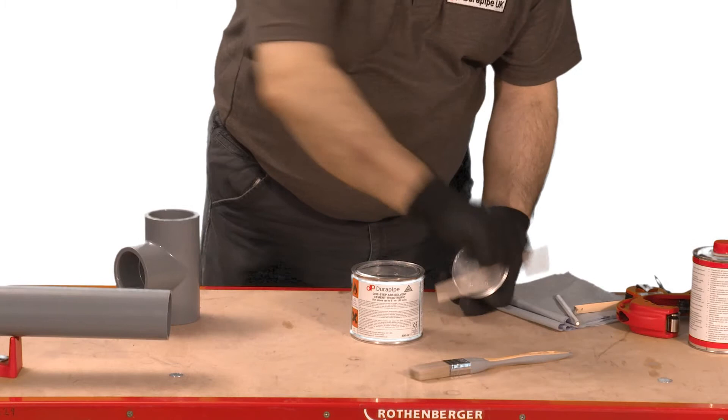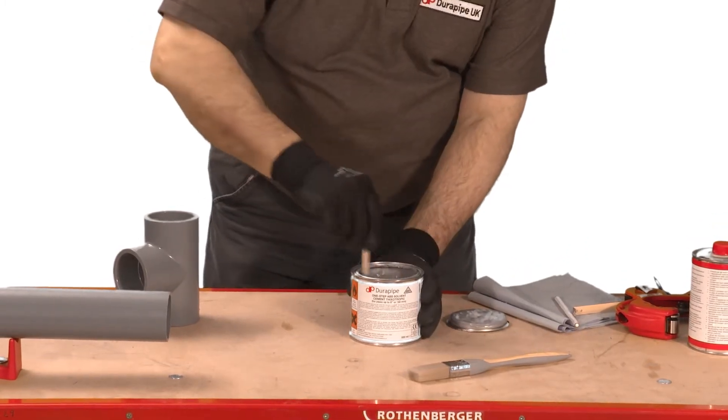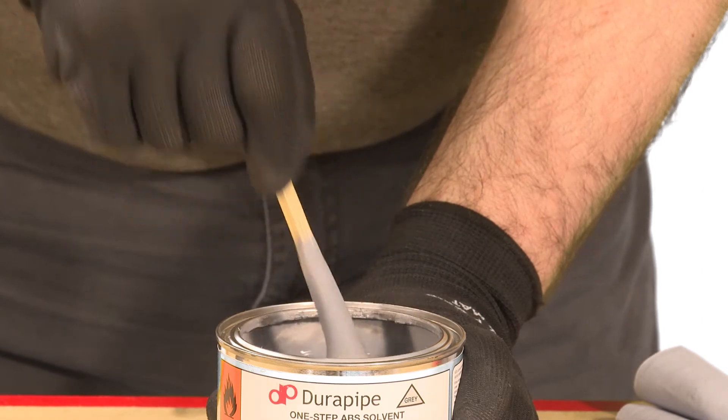Before applying the cement it's important to stir thoroughly with an appropriate tool. The cement should run off the tool as shown.